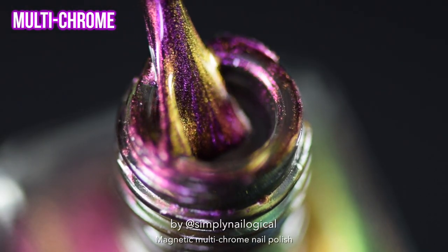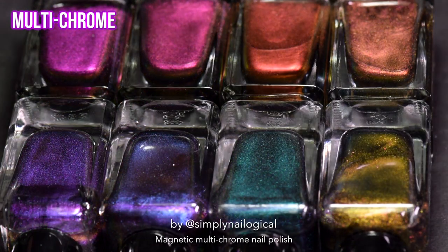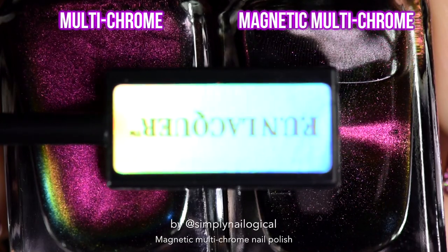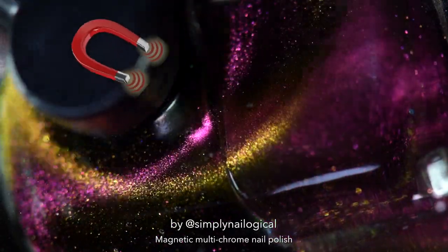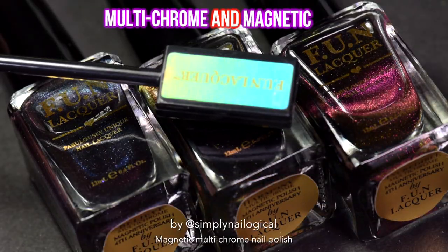We've all seen multi-chrome nail polish, right? It's made up of pigments that shift all the way from one color to another depending on what angle you look at it. But have you ever seen a nail polish do this? That's right — it's a magnet, and there's tiny bits of magnetic particles in this actual nail polish. These are new multi-chrome magnetic polishes.